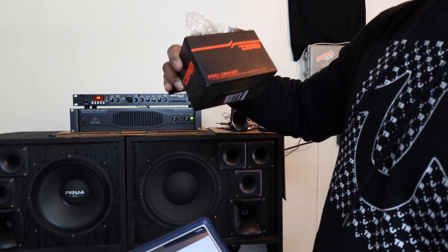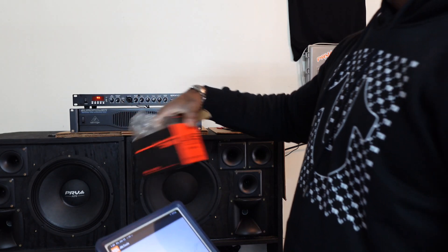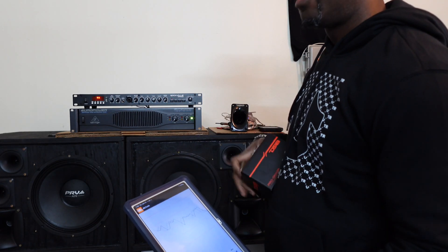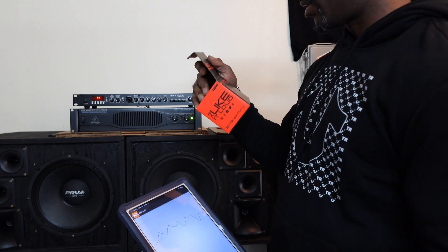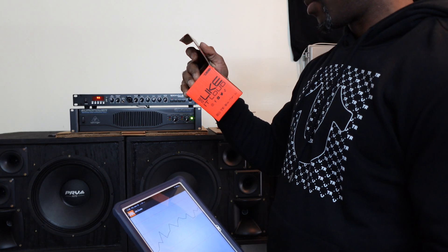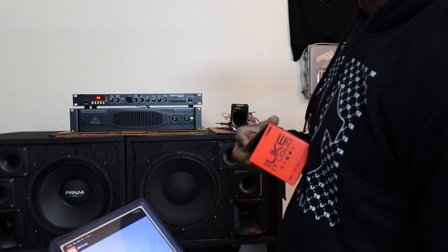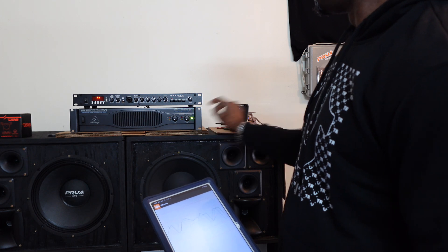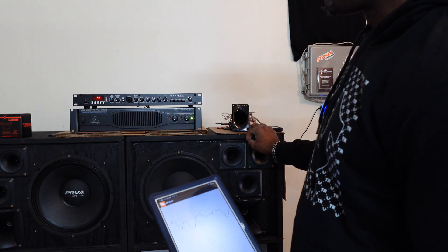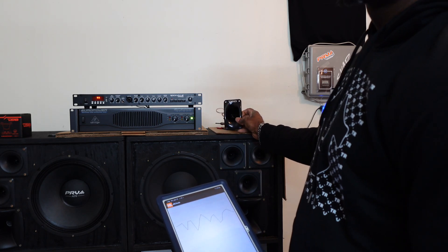This is the DS-18 right here, let me get to the model number. This is the Pro DKN25, and it's rated at 60 watts RMS and 120 watts peak. But we're getting way more than that because this amplifier is about 500 watts per channel, and it is at 8 ohms.